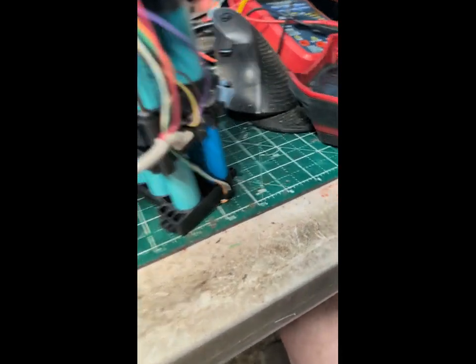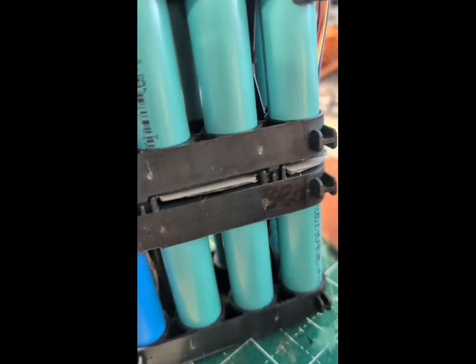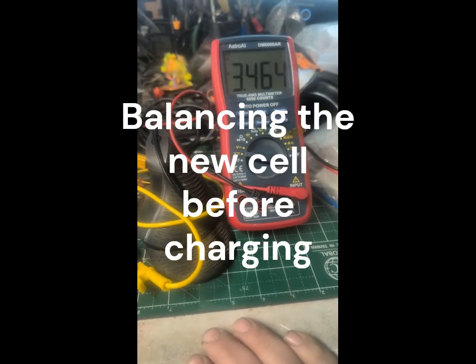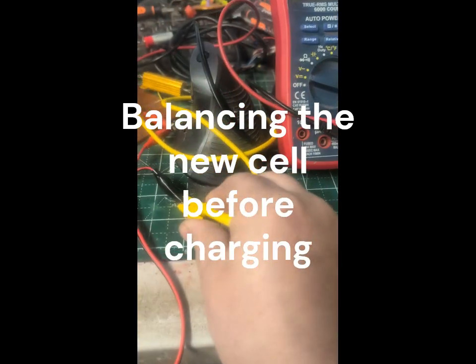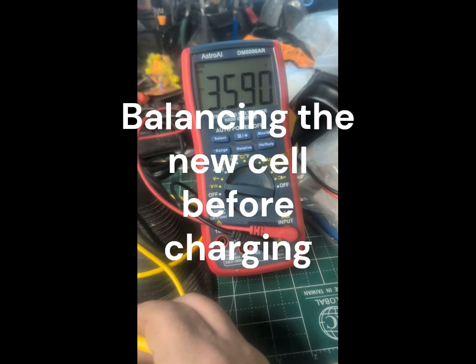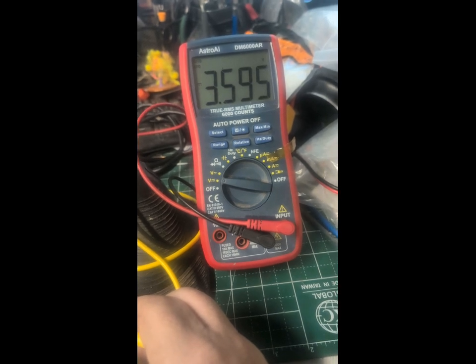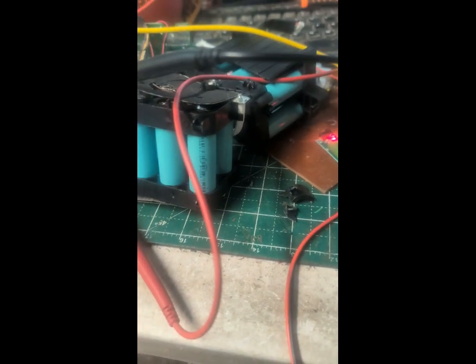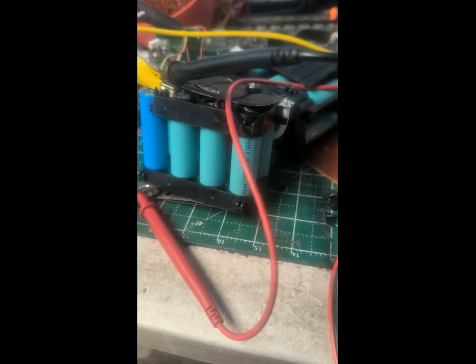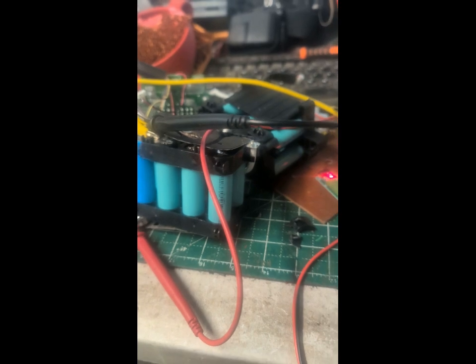I need to get this down to 3.5 volts. You see when I take the lead off, the battery rebounds a bit. So we'll just take our time, get it down where it needs to be. That way, if they're all balanced at 3.5, 3.1, 3.2 volts, when I put it back together and charge it up, it'll all be good and balanced.